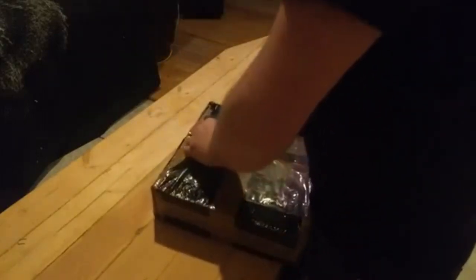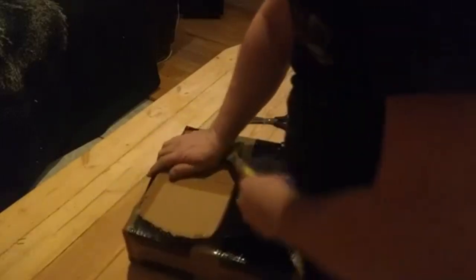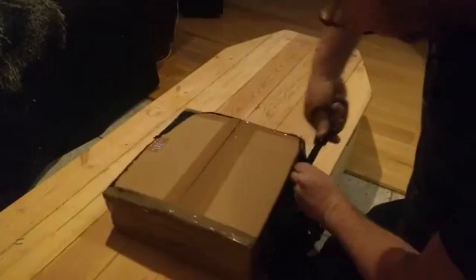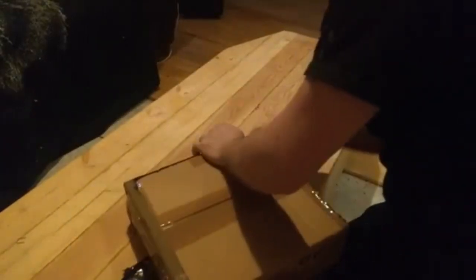It came FedEx. They didn't really charge me cash on the item — they charged me cash before I could pick it up, or before they dropped it off. I've got another package coming in a couple weeks; that's probably going to be the same thing, but it could be UPS.